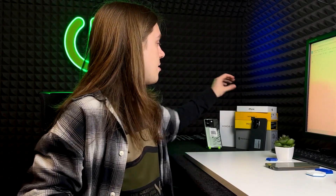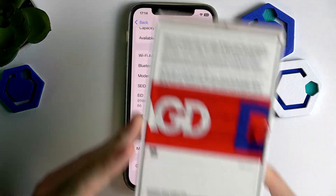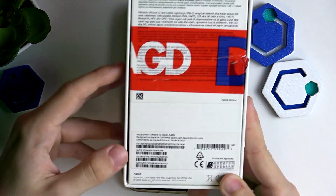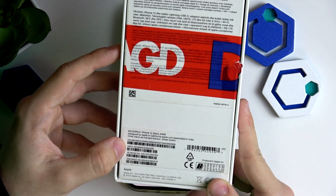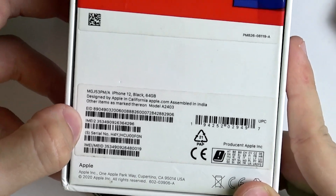The last method is using the box. On the box you'll sometimes see the IMEI on the back, bottom, or side. I can see IMEI 1 and IMEI 2 printed right here on the box.